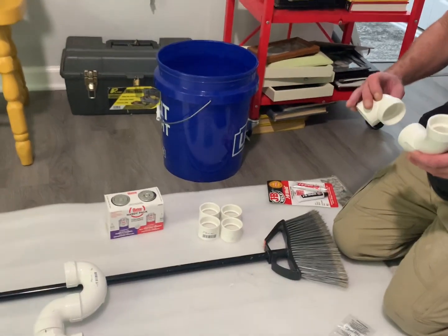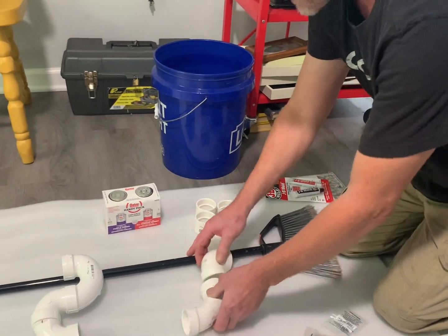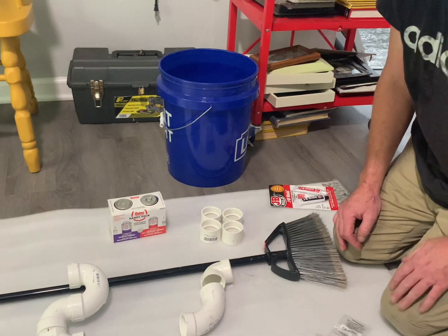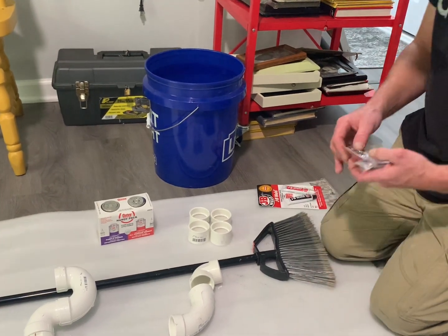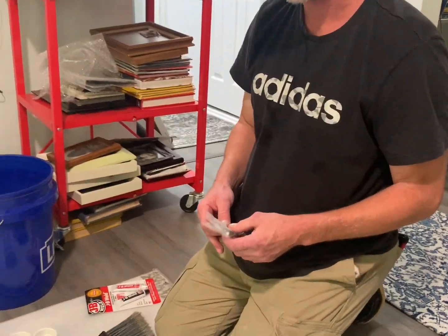Did you get plumber's tape? You don't use plumber's tape for this. The clear one cleans the surface and preps the pipe. Then you put the glue on, push it in, turn it — one rotation — and turn it back. That gets a good bond. Plumber's tape is for threaded fittings and compression fittings.